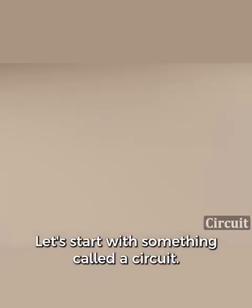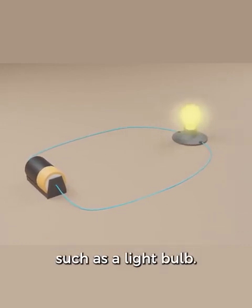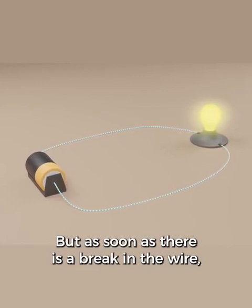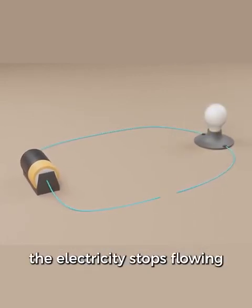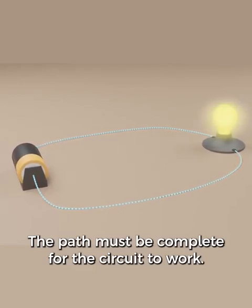Let's start with something called a circuit. You have a battery, some wires, and a device that uses electricity such as a light bulb. Electricity flows through the circuit. But as soon as there is a break in the wire, the electricity stops flowing and the light bulb goes off. The path must be complete for the circuit to work.